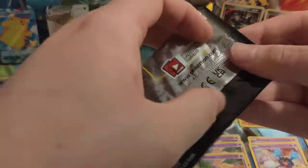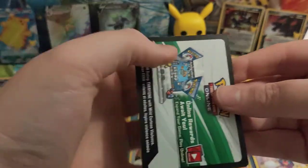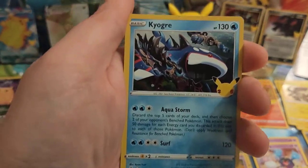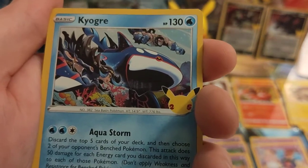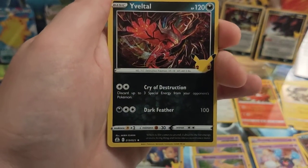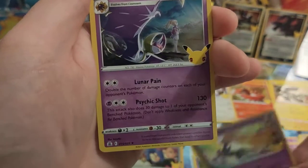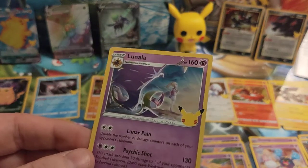Four packs left. Code card. Kyogre — a new one, not seen this one yet — and then the Team Aqua card, so that's probably who the Groudon is paired with as Team Magma and Team Aqua opposite each other. Very nice that they match them up from the same sets. Another Rayquaza, Xerneas again, and a Lunala — again with the trainer in the background, nice holo on that one with a good action shot.